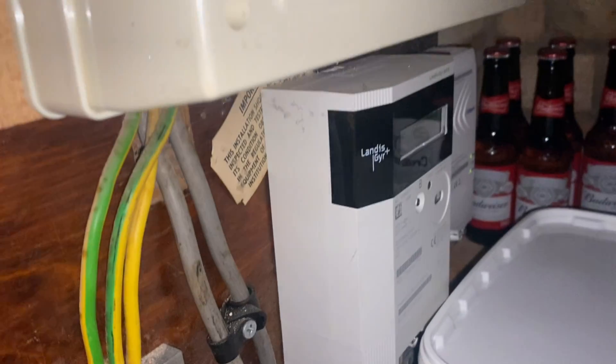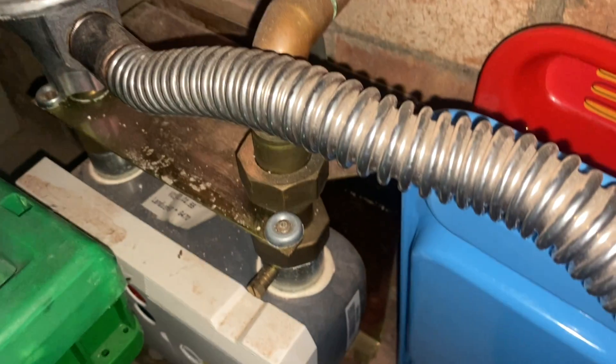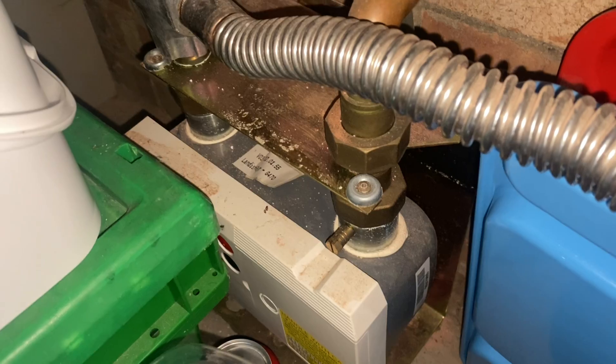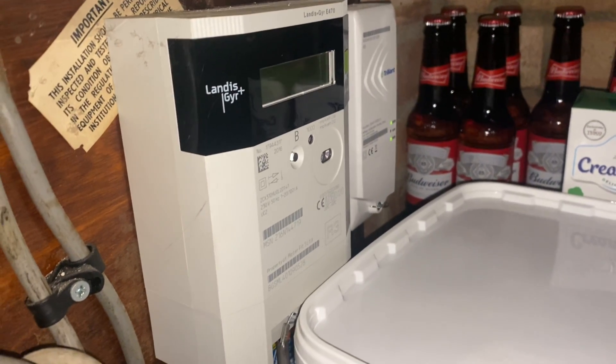These two devices essentially make up the electric part of the smart meter, and down here would be the gas part of it. These two devices send that information back to your provider via the mobile phone network.